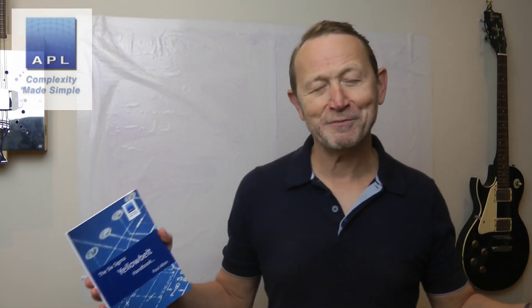Welcome to Complexity Made Simple. My name is Paul Allen, and on this channel it's all about giving you world-class technical skills to go and attack your technical problems, attack your frustrations, and put them to bed for good.